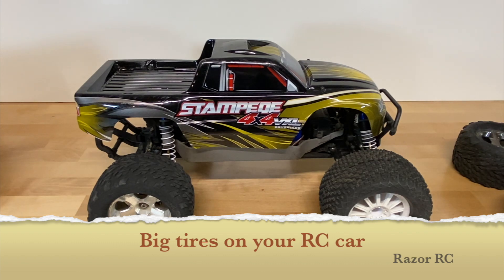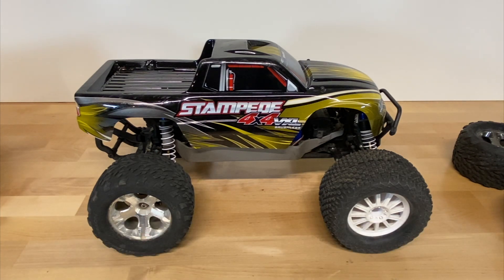Hello world! Welcome back to the Razer RC, and today we are talking about giant tires.